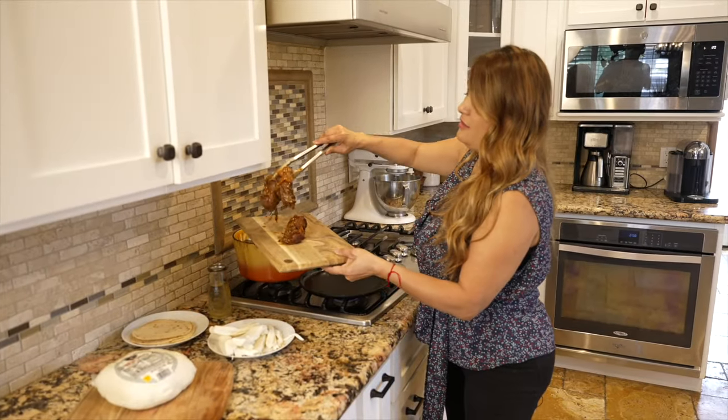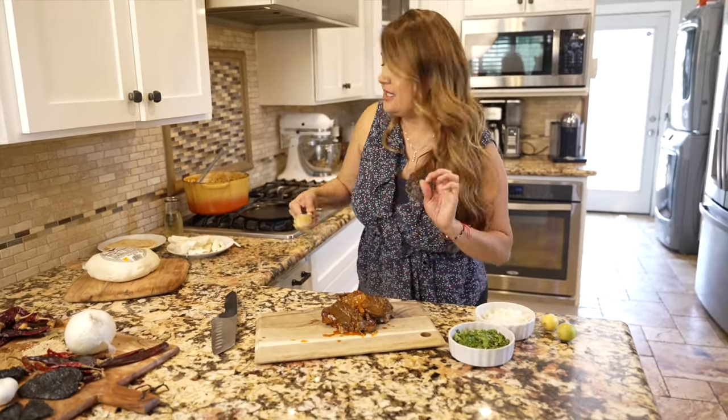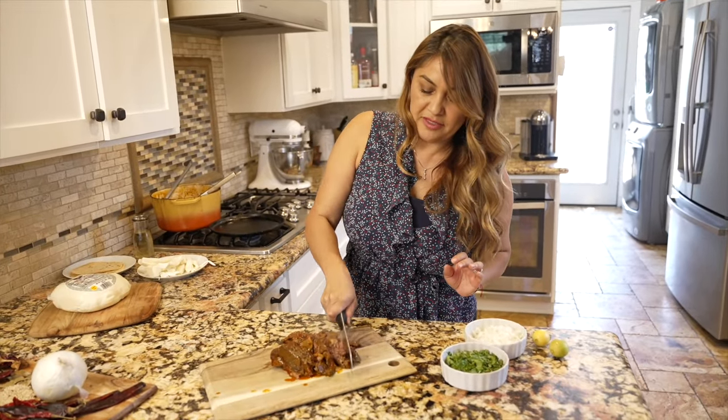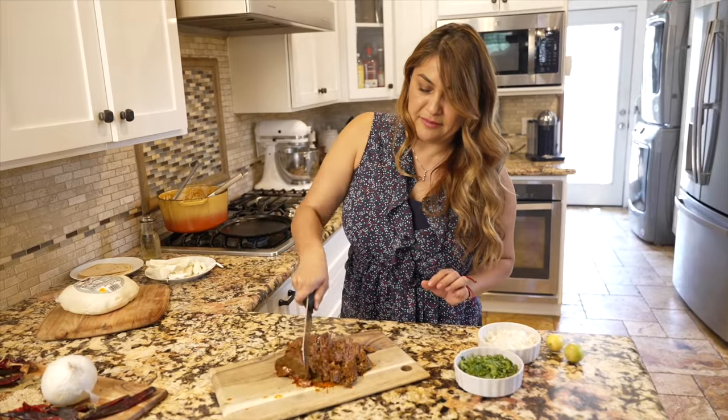I'm gonna show you how to make the famous quesa birria tacos. Let's start getting the meat out because we need to chop it. Having a little fat in the meat is okay because that's what's gonna give it the flavor. So once you start chopping it up — just like this, very lightly — just be careful.